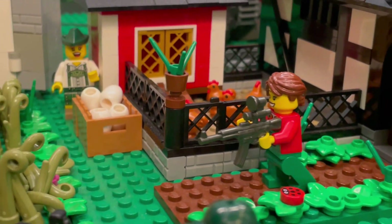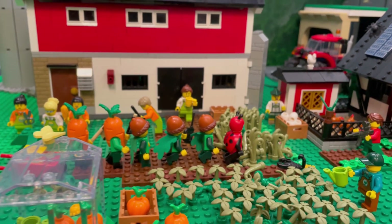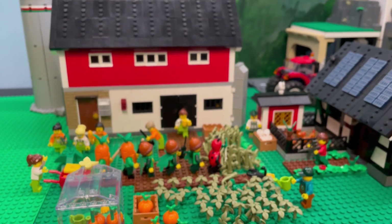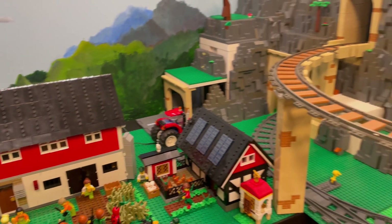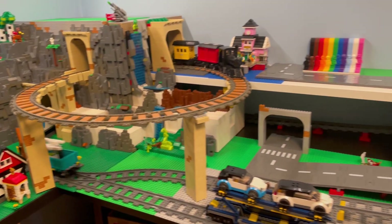Welcome to the Ministry of Peace construction video, where everything is just peachy keen. Here in Sultane we've got a beautiful Lego building coming up for you that houses some of the most important people in our society. Even though all citizens are equal, some are more equal than others.